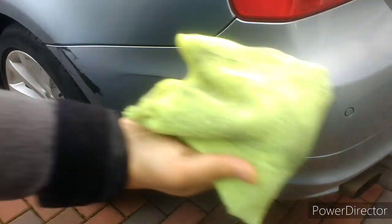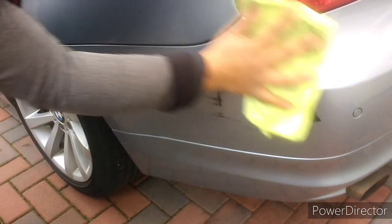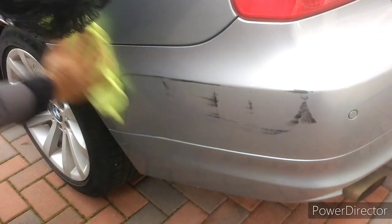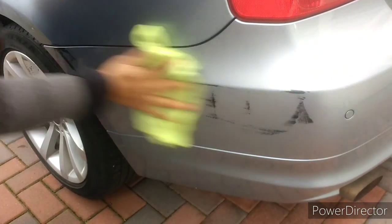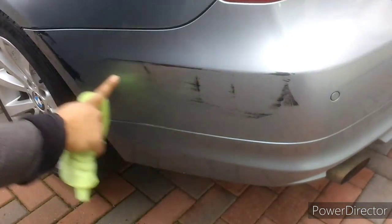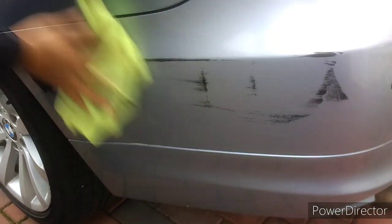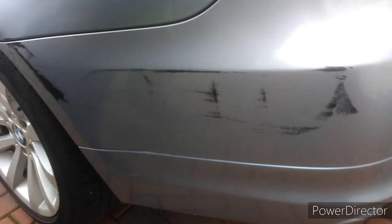You can see — look at that — it's come off there, and you just wipe with a clean side. Even doing this you can see marked improvement; it's all coming off already. So now the surface is prepared.